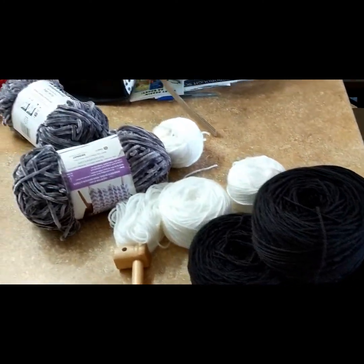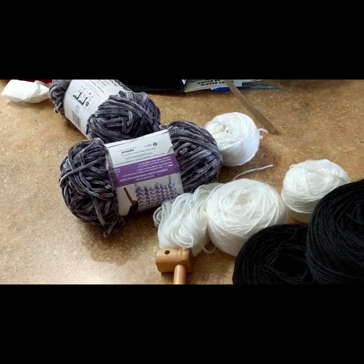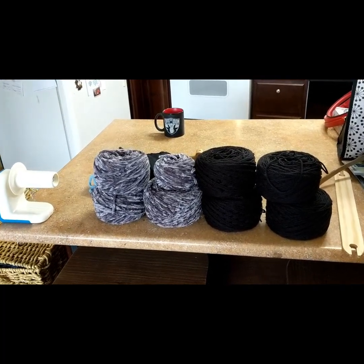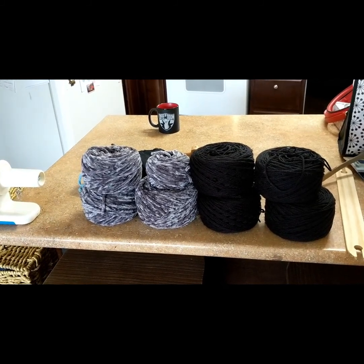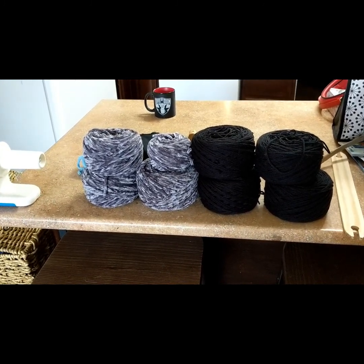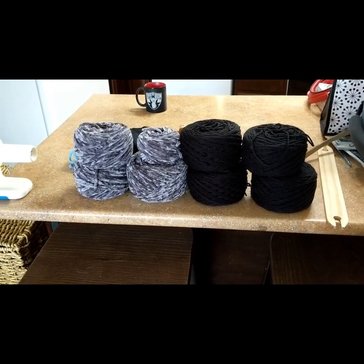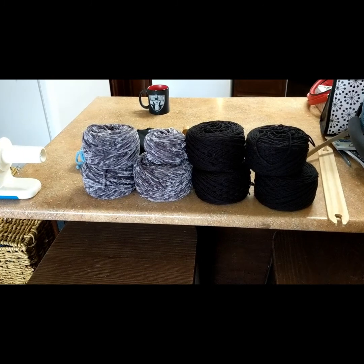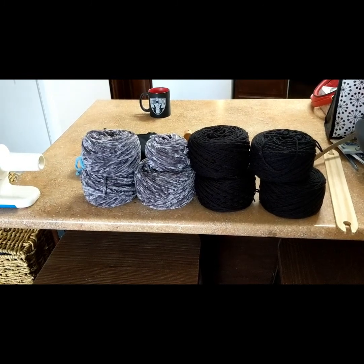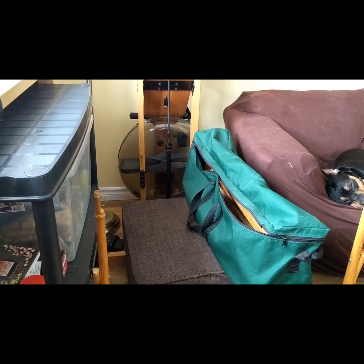I'm going to now get these all center wound. As you can see, the black is done - I'll put the white away and get that center wound. The yarn is all center wound. I won't be using all of this, but it's nice to have it taken care of so that when I put it away in my stash it'll be nice and neat. So next step is to unpack the loom.